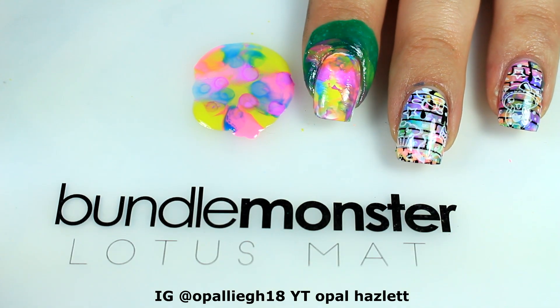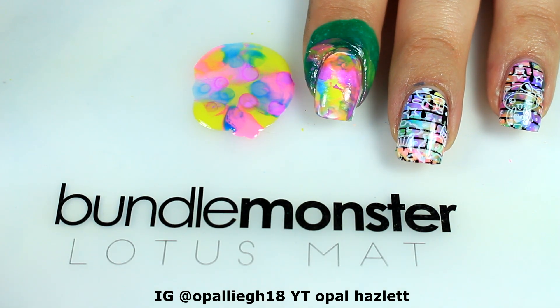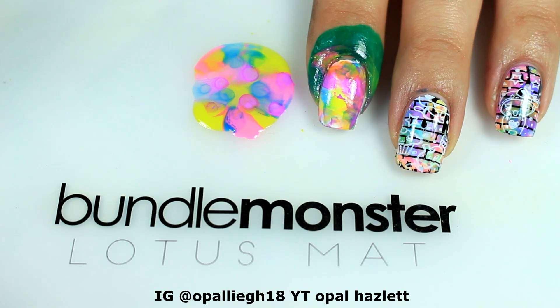I'm going to go ahead and stop there since I like it, and let that dry. Then I'll meet you back for the stamping.